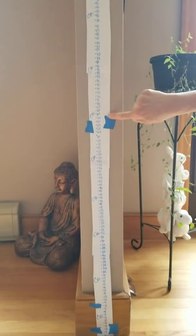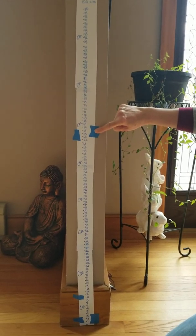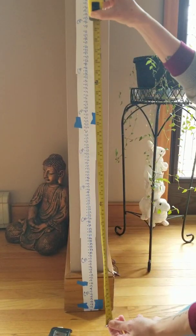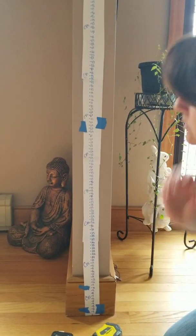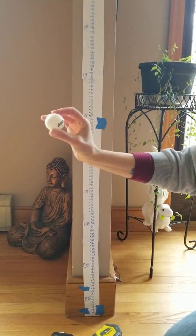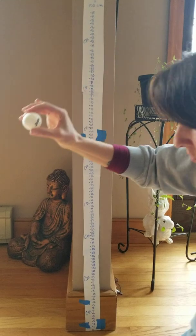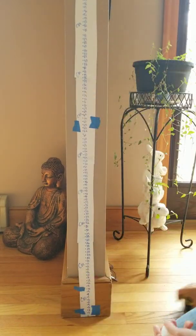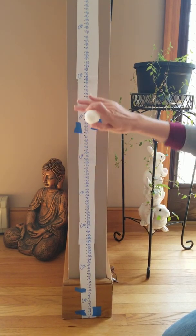I taped the DIY meter stick to the wall — ask your parents for permission first. I used painter's tape because it won't leave a mark. So if you don't have a meter stick, make one; that should solve that problem. The second problem: you need a ball. All we have, other than a football which won't work because it's not round, is a ping-pong ball. It'll bounce and rebound off the floor just fine.